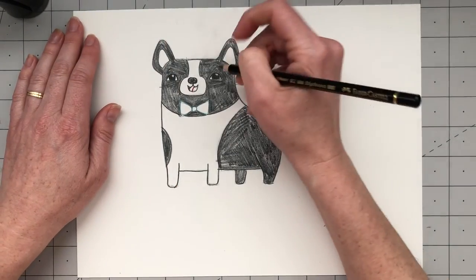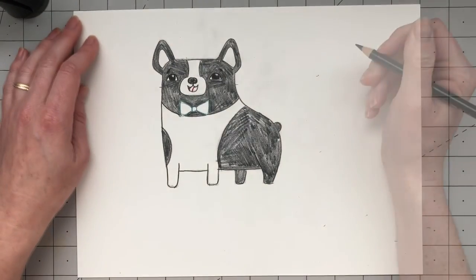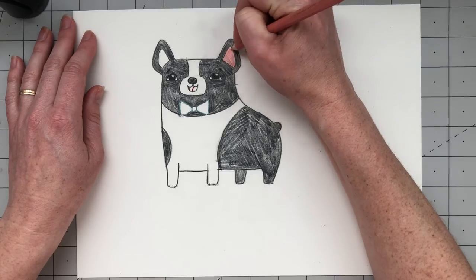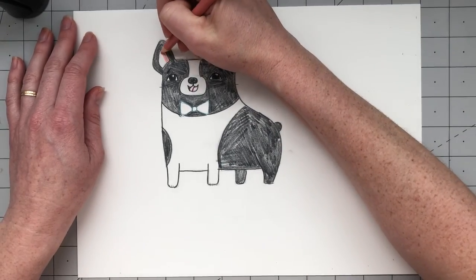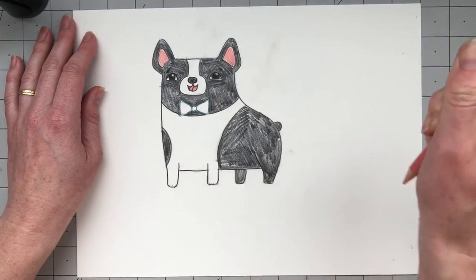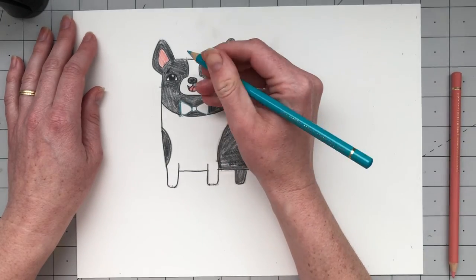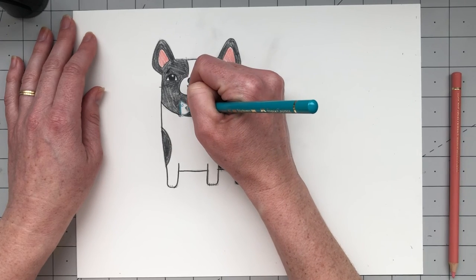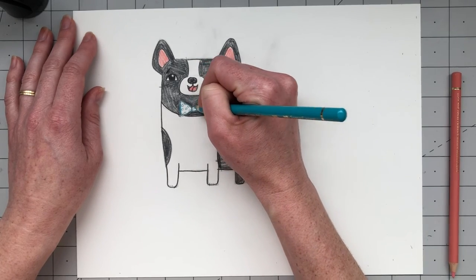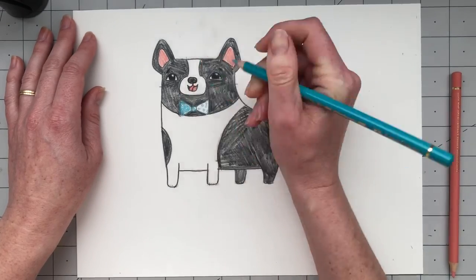Then take your black colored pencil and go over the areas you colored black — like his pupils and the outline of his eyes — to darken and thicken those lines so they stand out from his dark gray fur. Do his little eyebrows too. Then take the light pink and fill in his inner ears and his tongue.